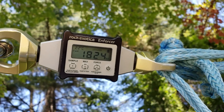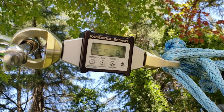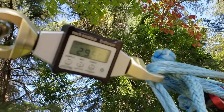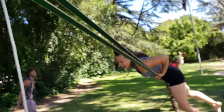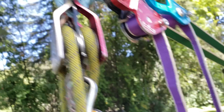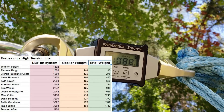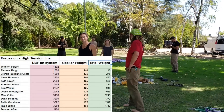We added 10 slackliners one by one: Thomas at 140 pounds, Jules at 135, John at 160, Kyle at 165, Brandon at 185, Kim at 125, Jess at 125, Mike at 210, Danny at 58 kilos, Zoli at 175, and Ryan at 165 pounds. The force reading hit 3,200 — ranging between 3,196 and 3,268. With everyone on there, we had about 3,300 pounds of force on the slackline. When everyone got off, we lost 700 pounds of force, dropping back to about 1,100 pounds.